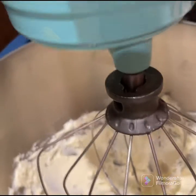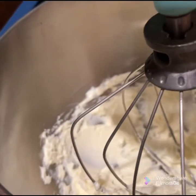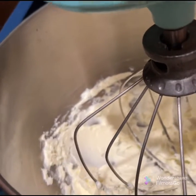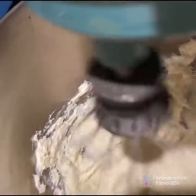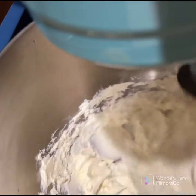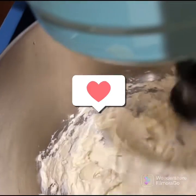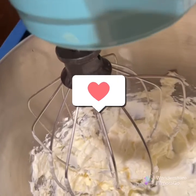The first step is actually to blend the cream cheese. The cream cheese should be at room temperature, otherwise it will actually become curd. So you have to blend the cream cheese. Once that is done,